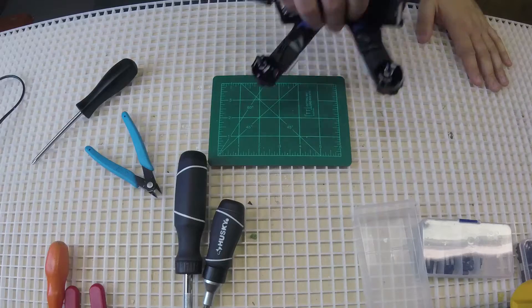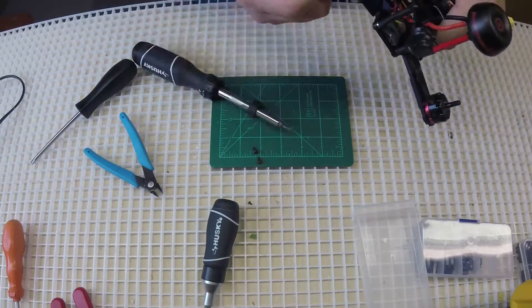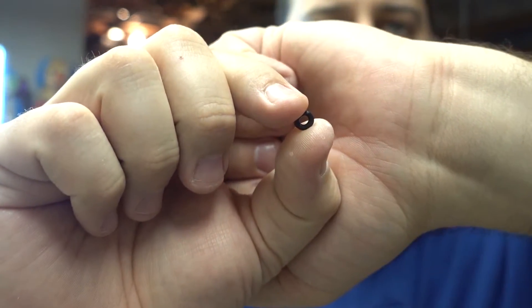All right, so the first step of this process — let's get these motors off. So you're able to see the little O-rings that I mentioned, these little tiny things here. These are the ones I bought from Home Depot. They're really, really small — the smallest size that they sold. I had already put them under, but I'm going to try to do a better job this time and properly isolate the noise.